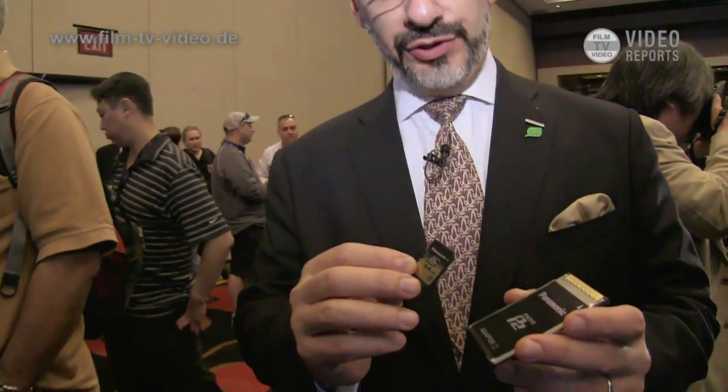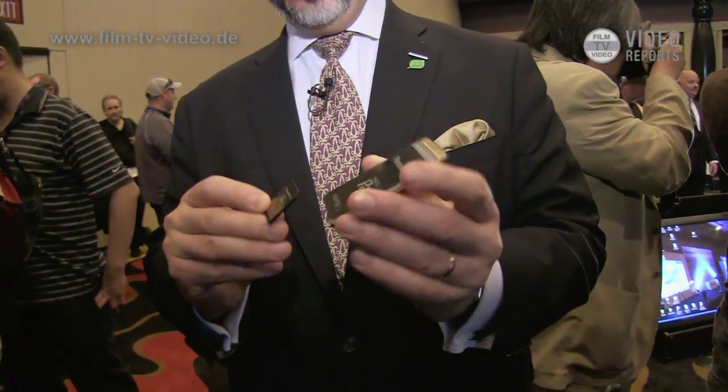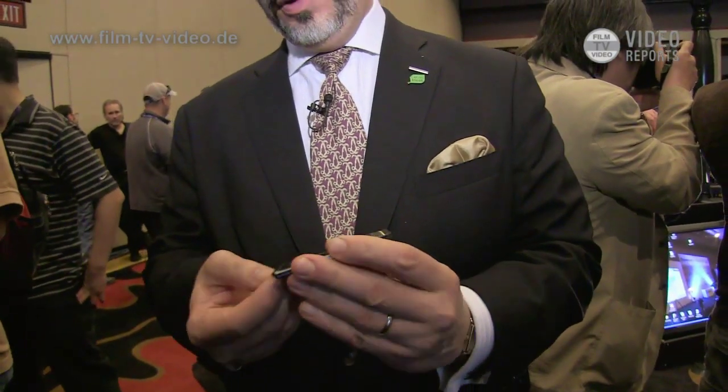This is our new Micro P2 card. It's basically a P2 card in an SD card configuration. Our new Micro P2 adapter allows the Micro P2 card to be used in most of our existing products, and in our newer cameras they'll all have slots for it. This card is fast enough to record ABC Ultra, our new compression scheme, up to the 200 megabit mode — a pretty dramatic improvement, much faster and much smaller.